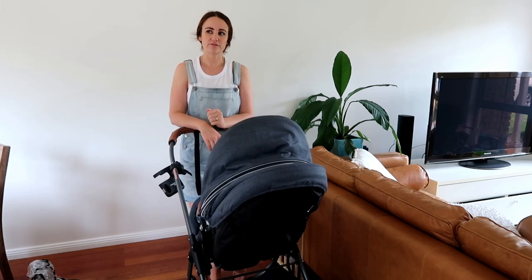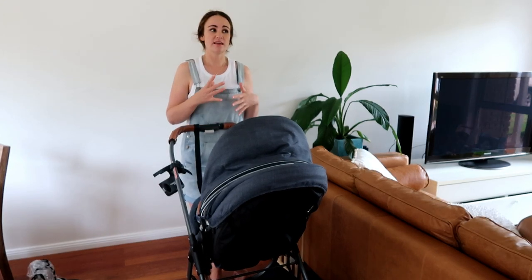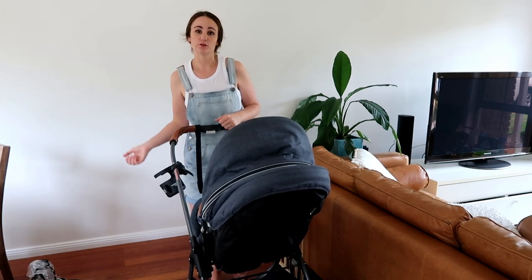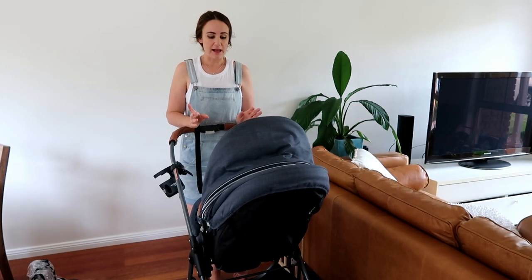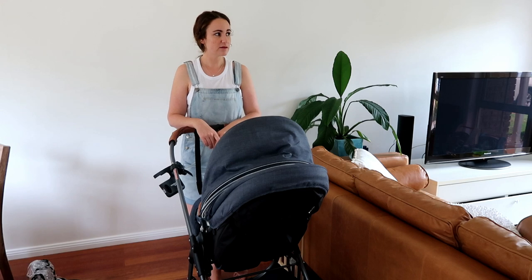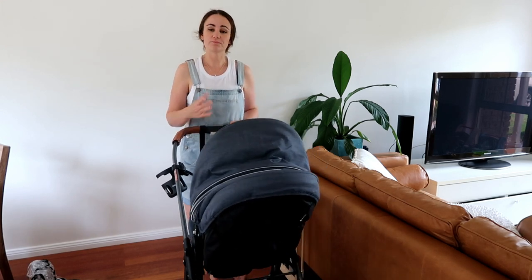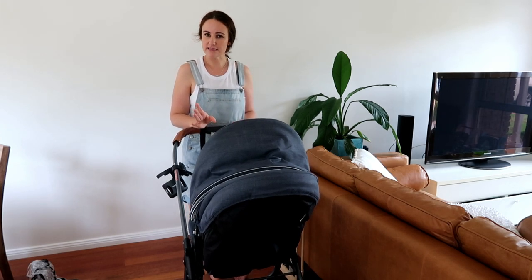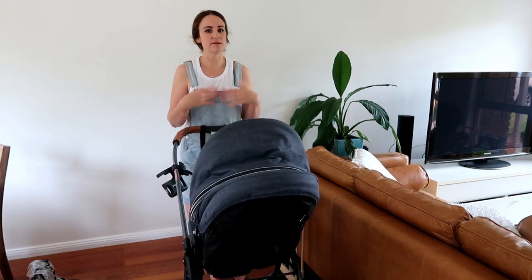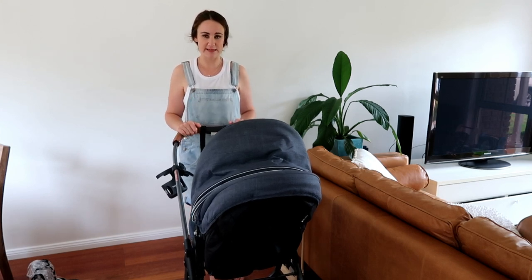The things we were looking for were ease of putting up and down, the weight of it because I didn't want to be hurting my back lugging something around all the time, basket size underneath, obviously maneuverability, and a good sunshade. I think that was it, but we really put all these prams through their paces in the shop, and this is what we came up with.